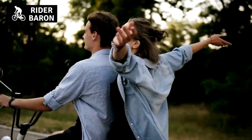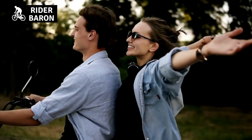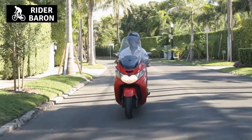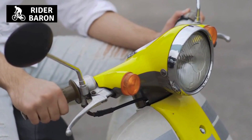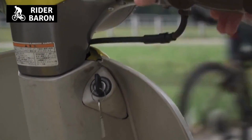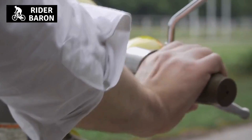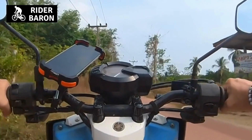If you've ever been stranded with a dead battery, you know how frustrating it can be. But what if there's no one around to help jumpstart your vehicle? Can you still get your scooter moving again? Well, some scooters do have the feature to help you kickstart them in a pinch. In fact, you might even have the feature on your own scooter without realizing it. We'll explore what these features are, how they work, and how to use them in this video.